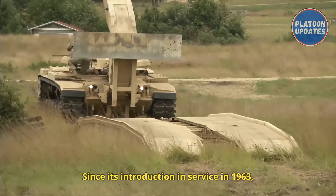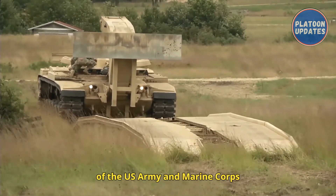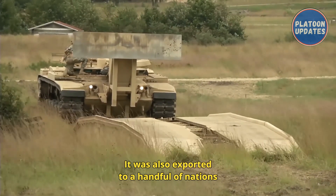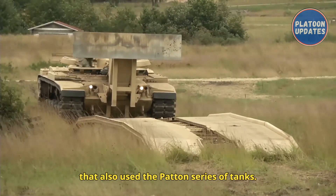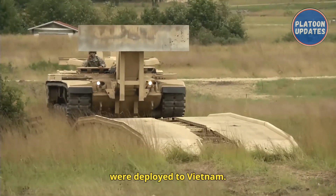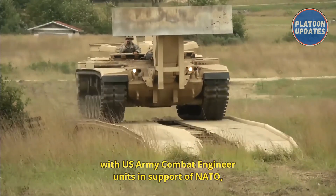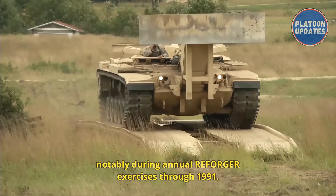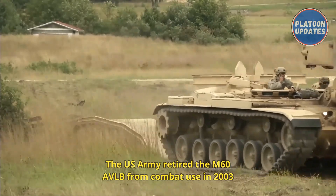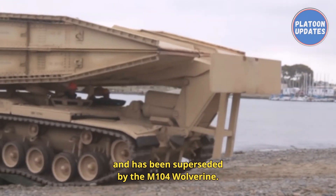Since its introduction in 1963, the M60 AVLB has supported the armored forces of the U.S. Army and Marine Corps in many conflicts and military exercises, and was also exported to nations that used the Patton series of tanks. Both the M48 AVLB and the M60 AVLB variants were deployed to Vietnam. During the Cold War, the M60A1 AVLB was deployed to West Germany with U.S. Army combat engineer units in support of NATO, notably during annual REFORGER exercises through 1991. The U.S. Army retired the M60 AVLB from combat use in 2003, superseded by the M104 Wolverine.